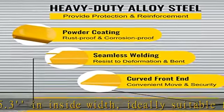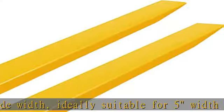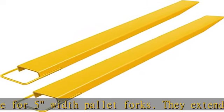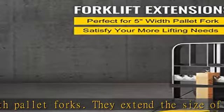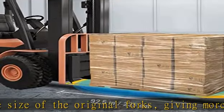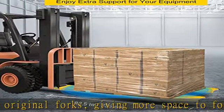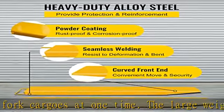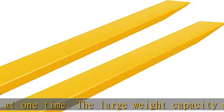The large weight capacity makes it capable of undertaking most lifting tasks in a warehouse or building site. Made from alloy steel with powder coating, these fork extensions are made from high tensile steel, providing extra preservation and reinforcement to your equipment. Because of their heavy-duty steel construction and yellow powder coating, these extensions won't rust or corrode, so you can enjoy them for years to come.